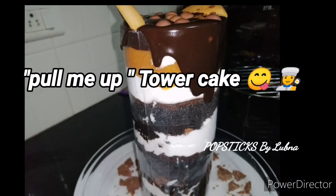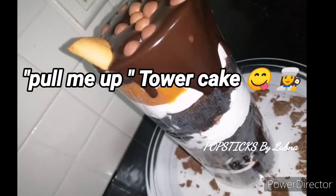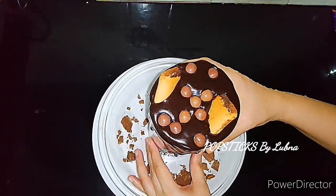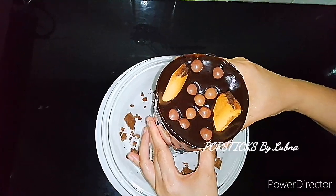Pull me up cake — I am going to eat a tower cake. I am going to eat a rich cake.